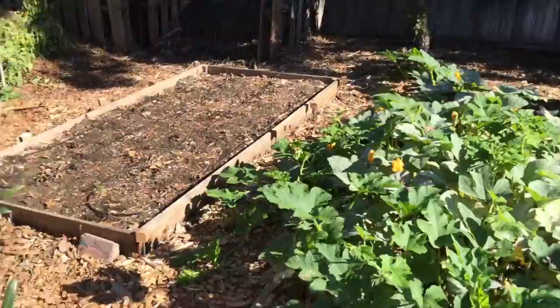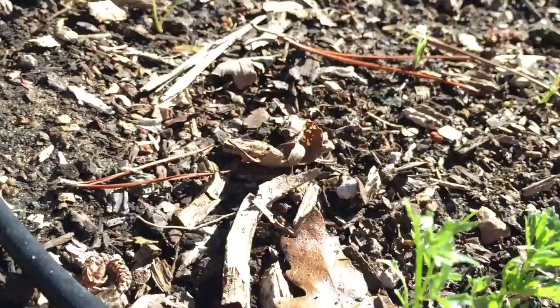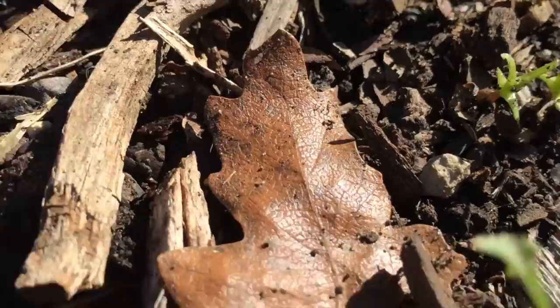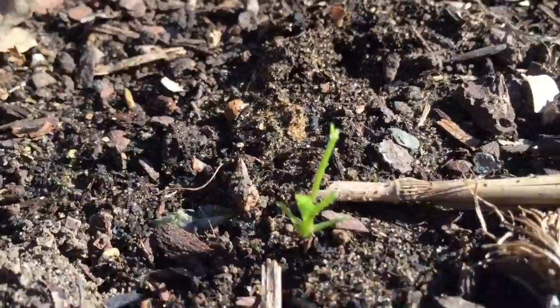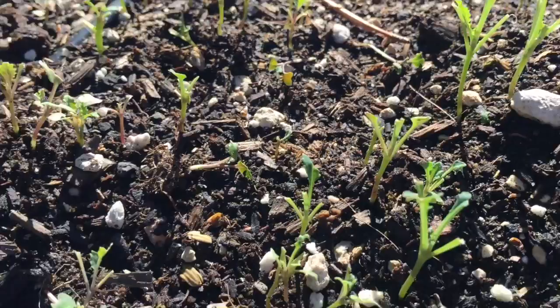That's the third time I've planted carrots now. What's that definition about insanity? Doing the same thing over and over again and expecting a different result. So we've got to do something different this time. This is what's happening — somebody's eating the tops. Can you see the tops of my carrots, along with the tops of my kale and the tops of my peas? These are the tops of my kale — look at that, nibbled right off.